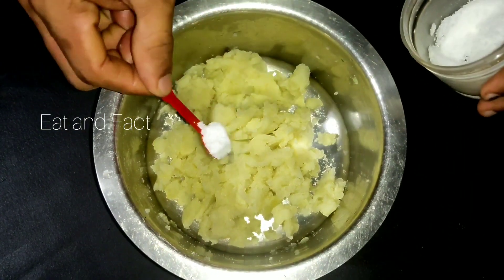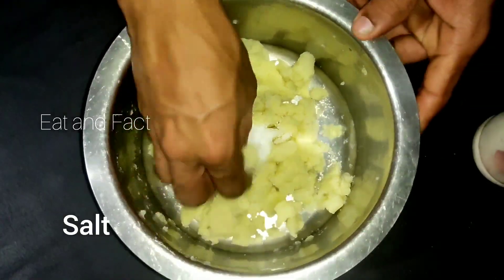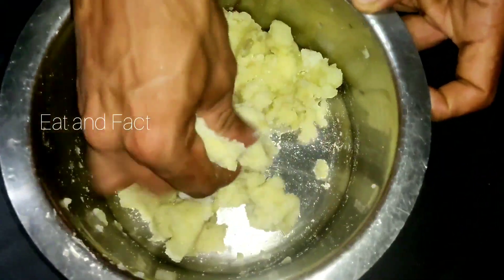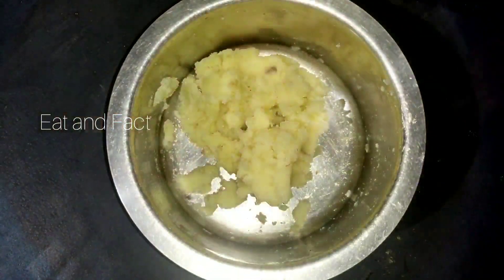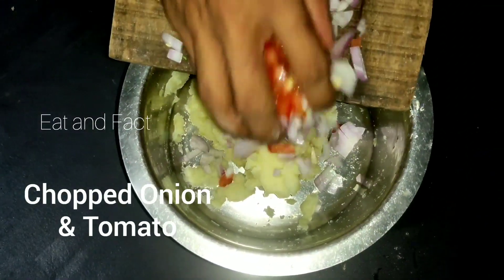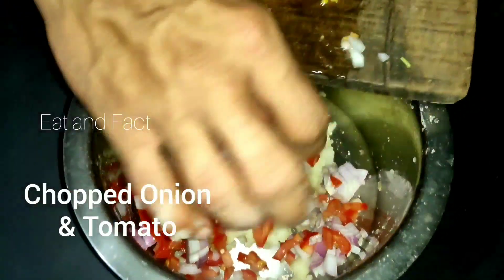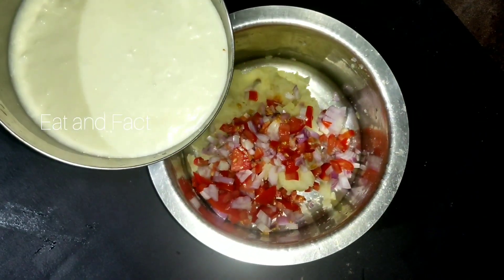I'm going to mix the potatoes in a little bit. I will be making a tomato and add a tomato. I will add a tomato.